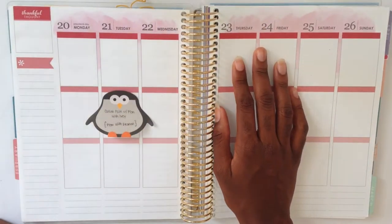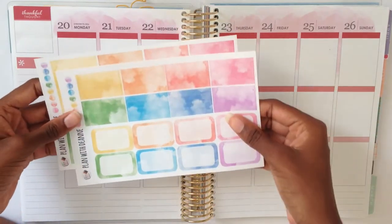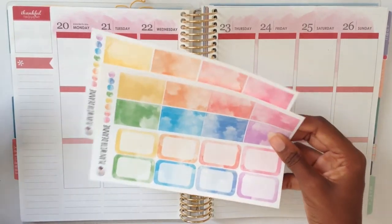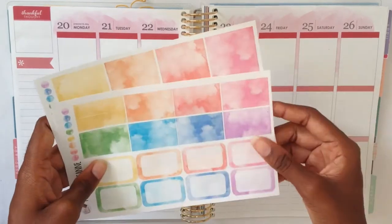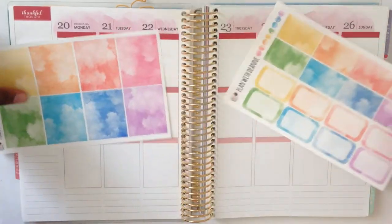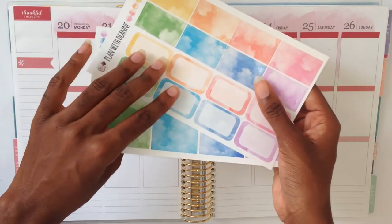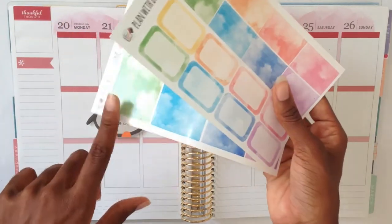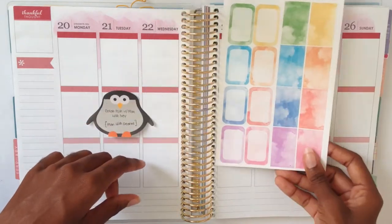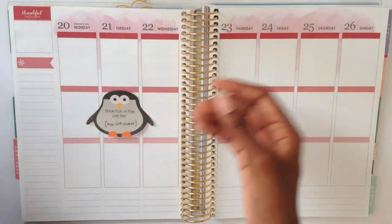She suggested that we do a rainbow theme, so that's exactly what we're doing. Weirdly, I'm going to be using a kit — I've never actually seen anyone do a rainbow spread with a kit. This one is from Plan with Deanne. On one page there are washi strips, half boxes, and dots on the side, and on the other page there are full boxes and dots. The kit is called the Spectrum kit — watercolor rainbow — and it's really pretty.